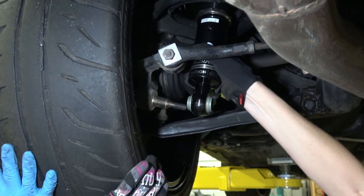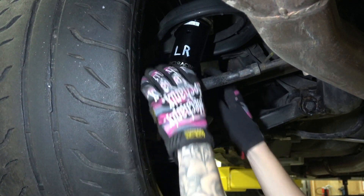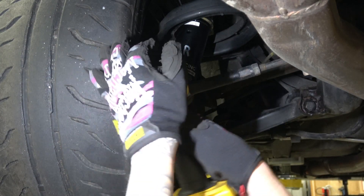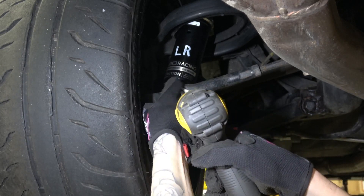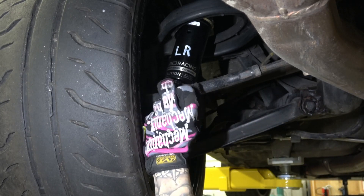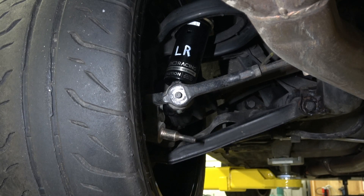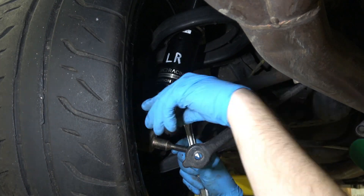This car already happened to have a Hicas Elimination Kit on it from when I imported it from Japan, so it may be a little bit different for you guys if you're installing a completely OEM setup. You're going to be removing the actuator for the Hicas as well as looping a line and blocking off a couple other lines, so make sure you read the instructions if you're doing that because there's going to be a few steps that vary for you guys.